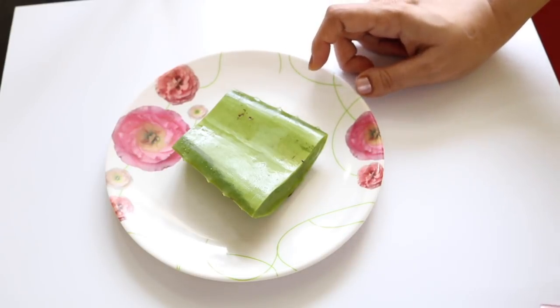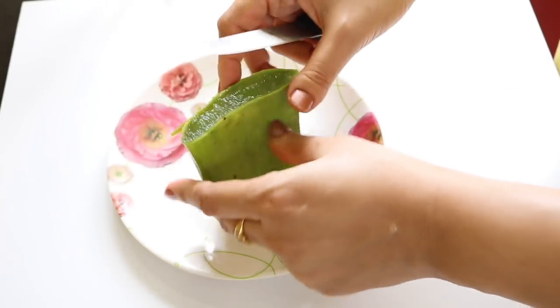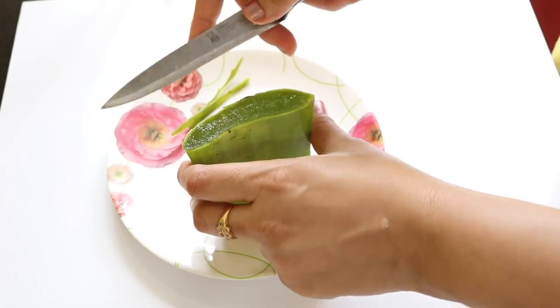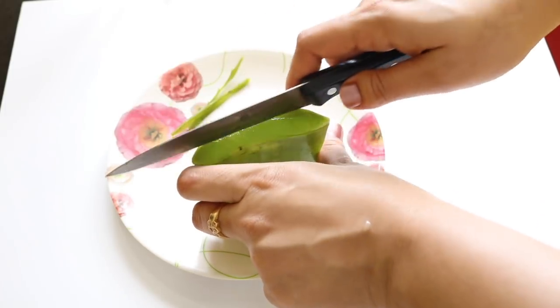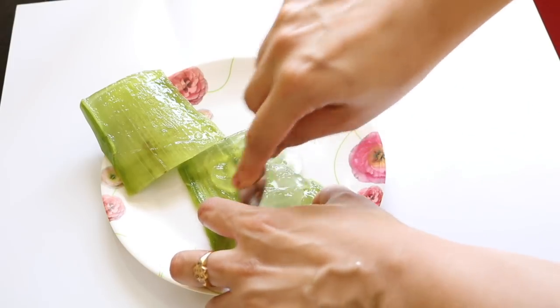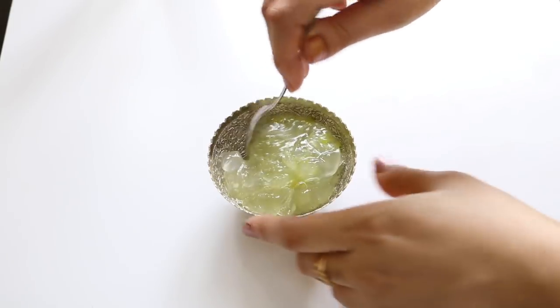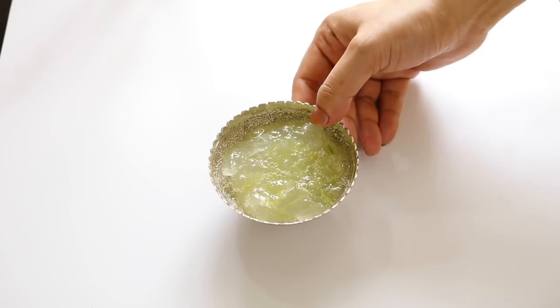I've taken a small slice of aloe vera leaf. Remove the spines and slice through the top of the leaf skin using a knife. Now with the help of a spoon, scoop out the pulp — that is the fresh miracle gel — into a small bowl. Here is the nutrient-rich gel ready, so just keep it aside.